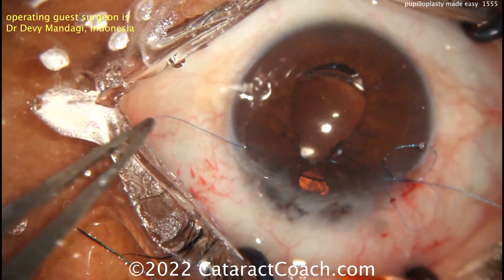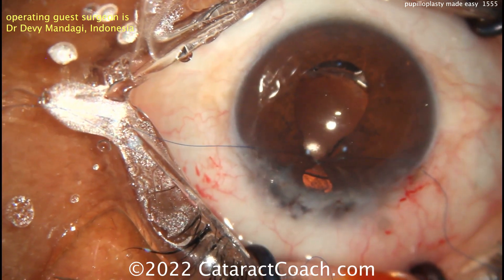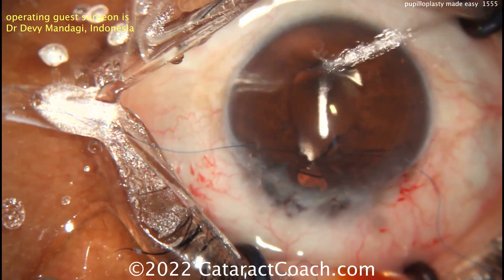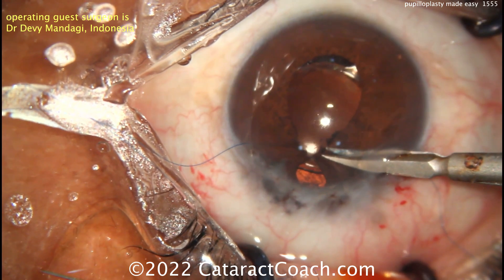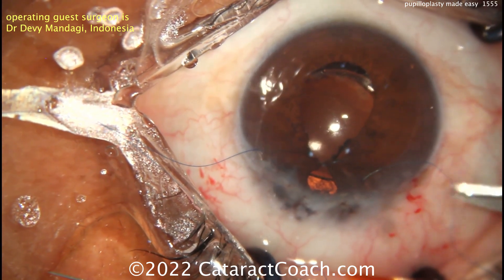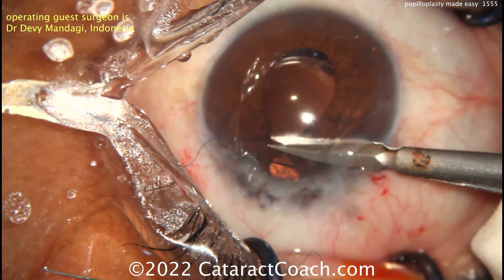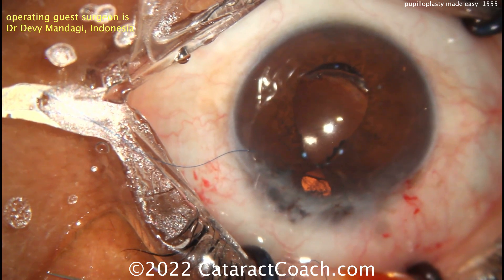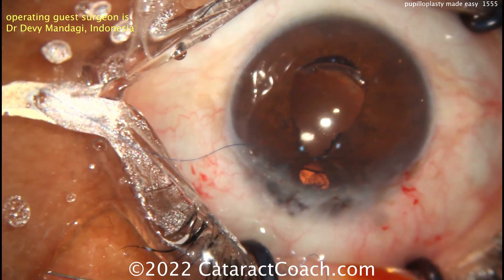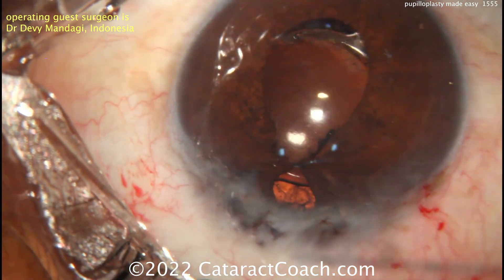It's not difficult to learn. If you want to practice this outside the eye, grab one of your shoes, use the shoelaces, and you'll figure it out. Here they're cutting the suture — you can see the micro scissors going inside the eye to cut that. I'd leave these ends a little bit longer than typical. You can see one suture is pretty good but probably not sufficient.